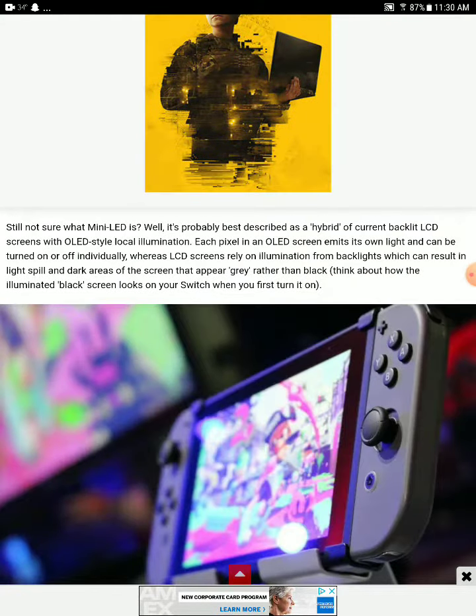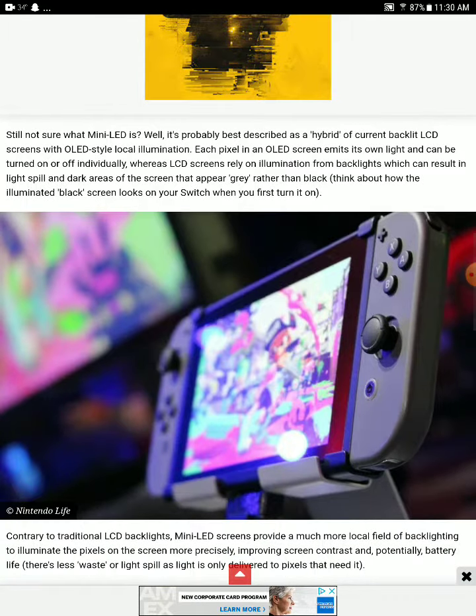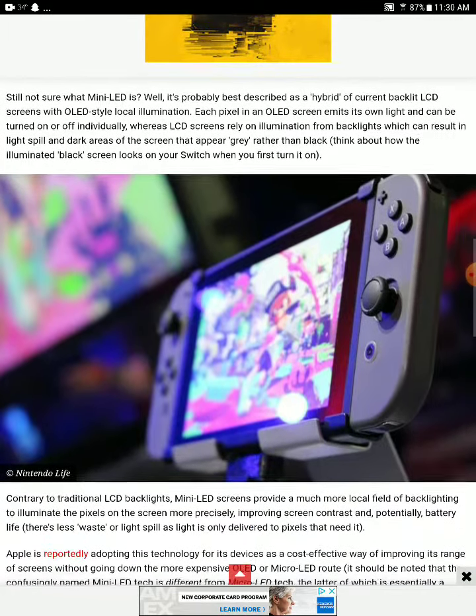The mini-LED screen is best described as a hybrid of current backlit screens and LED-scale illumination, where each pixel emits its own light and can be turned on and off immediately. Whereas LCD screens rely on illuminating a backlit layer, causing white spill so dark areas of the screen appear gray rather than true black. Think about how illuminated the black screens look on your Switch when you first turn it on.